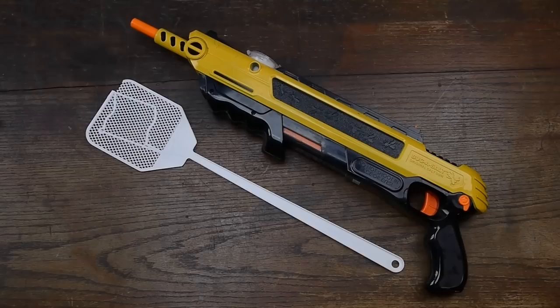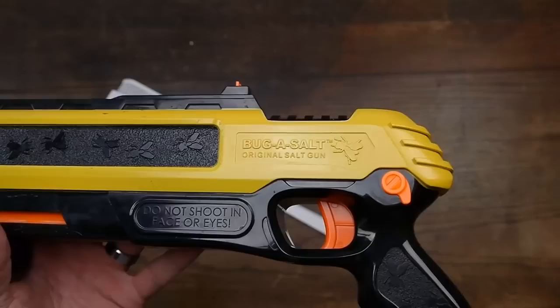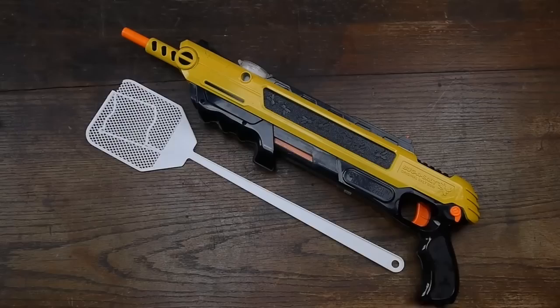Hey guys, coming to you from Guns and Accessories today. I just want to do a fun little gun review. I'm not gonna do an extensive review on this at all, but this is the Bug Assault, the original soft gun. I saw this on Facebook a couple weeks ago and decided to try it out. I'm gonna give you a few thoughts on this thing — just a fun little gun.